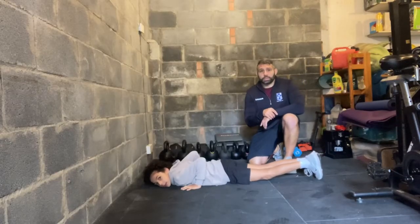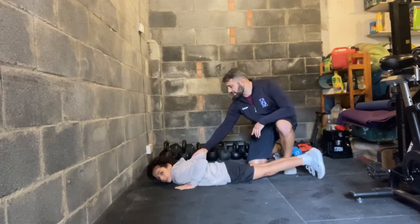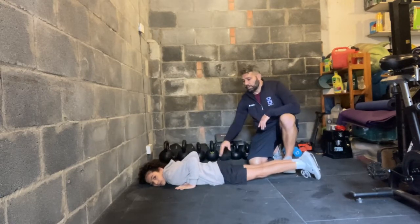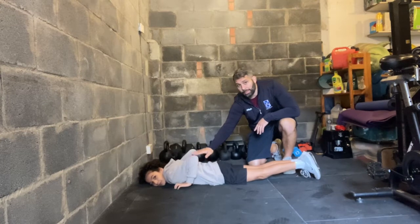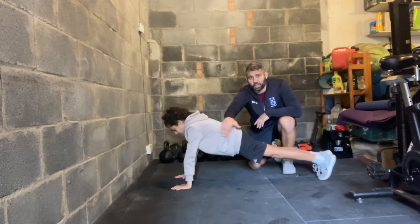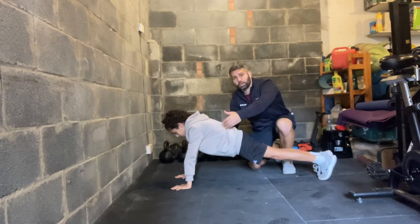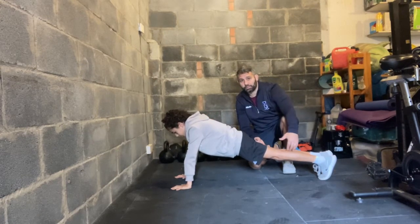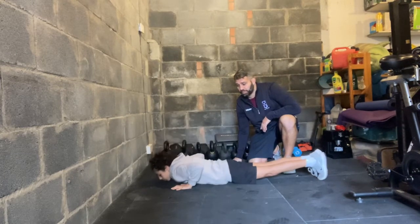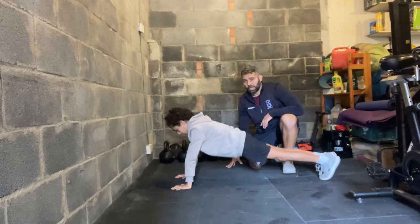Jonah's going to show us the worm push-up. He starts with his hands underneath his shoulders, feet together. He worms his way up to the top of a plank position — there's a slight overextension in his spine because some children might not have the prerequisite strength to hold a rigid body on the way up. On the way down, he sends his elbows back, keeping his body as straight as possible.